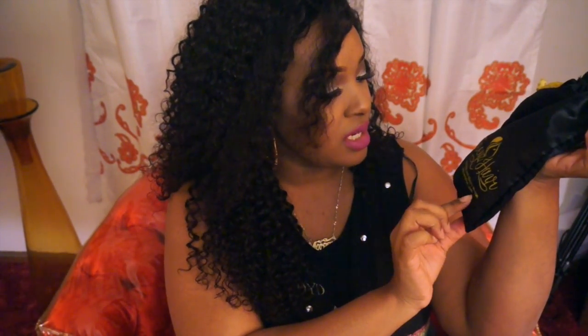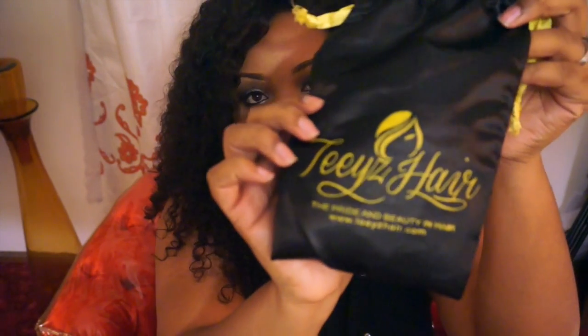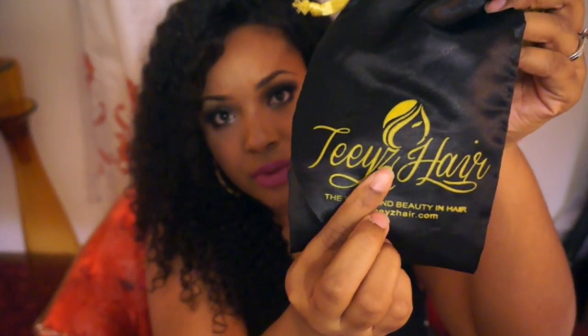The bundles come in this really cool satin baggie that says 'Teeyz Hair — The Pride and Beauty in Hair' with the website and their logo, which is this beautiful woman. I thought that was really sweet and pretty. You can use this bag to store your hair or whatever you need it for.